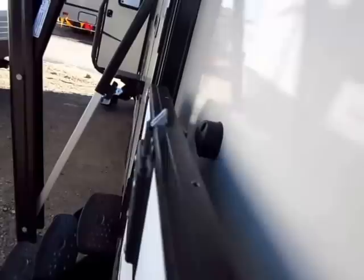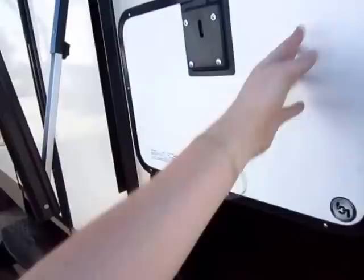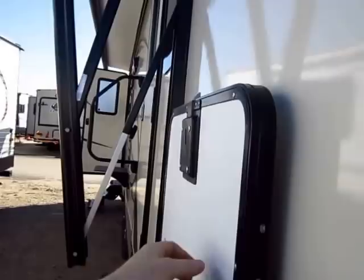We also have nice magnetic hold-back latches, so this is a true one-hand-operated door. It's also fully laminated — notice how this wall goes all the way through. That means it's fully insulated, and that's a recurring theme you're going to see in this Rockwood. The entire thing is laminated with the exception of the front cap wall, but there is an aluminum structure all the way through that.